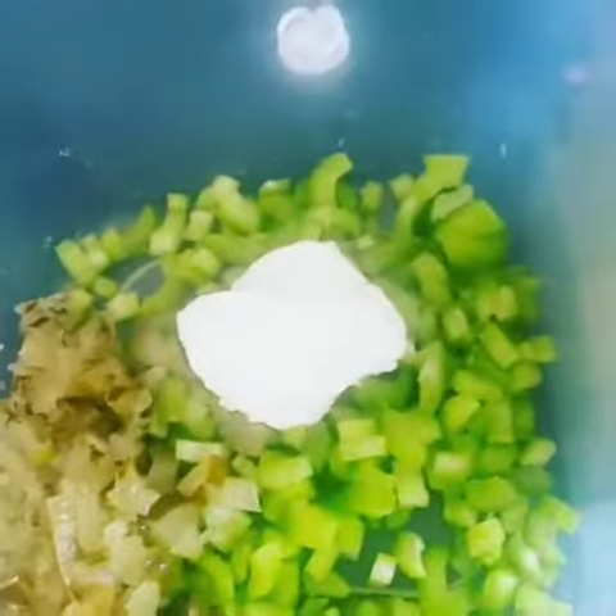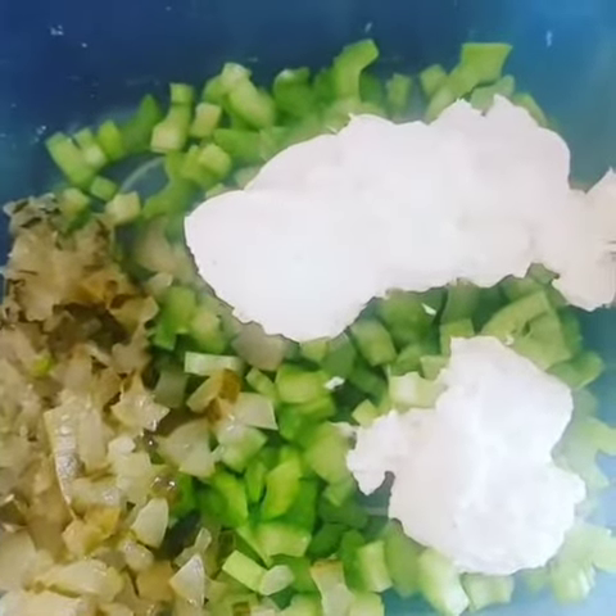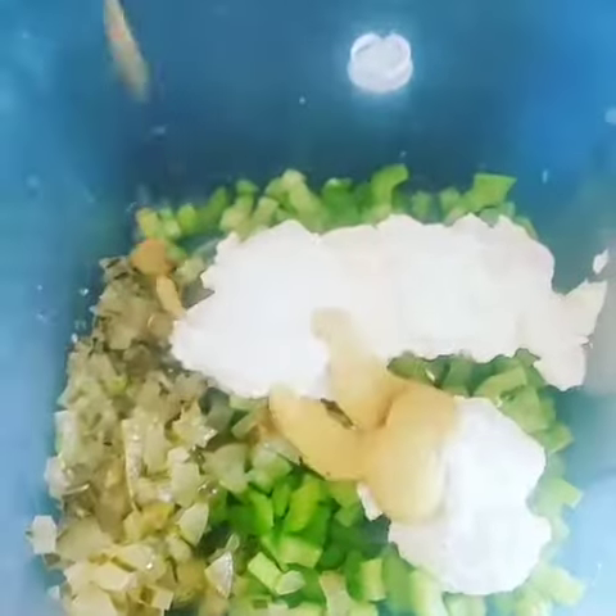...cup of sliced celery. I added two spears of pickles and sliced those up. I also started out with a quarter cup of mayonnaise, even though I do add more later.